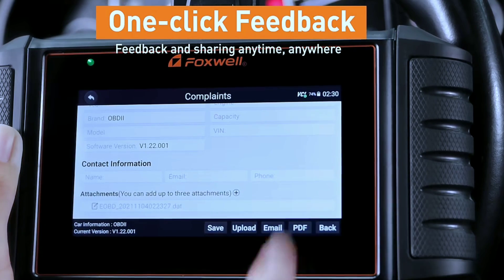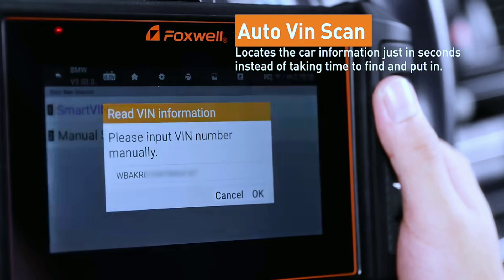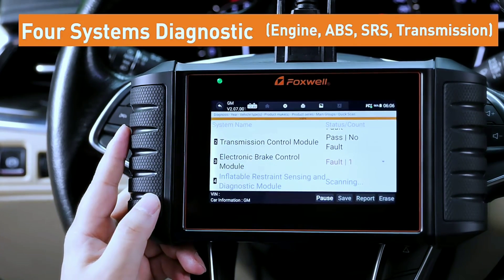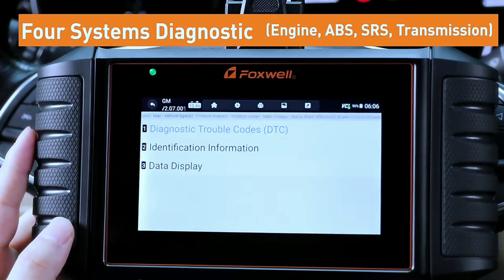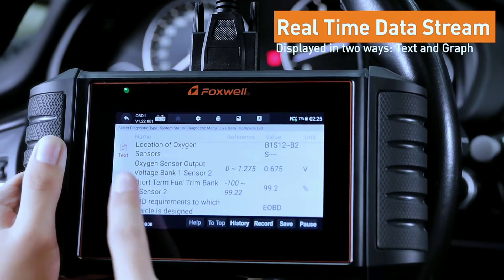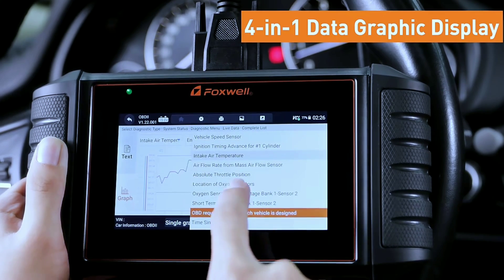Tired of super slow loading and manually inputting the VIN number? The Foxwell NT716 scan tool can automatically identify the VIN within five seconds and quickly start diagnosis. It also features four-in-one live data display, showing real-time data in both text and graphs for four PIDs at one time, whereas entry-level handheld OBD scanners only show two-in-one live data streams.